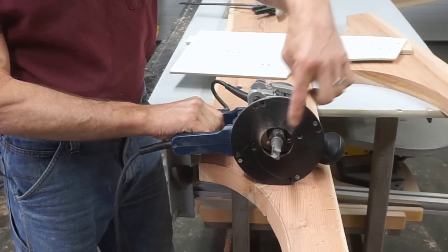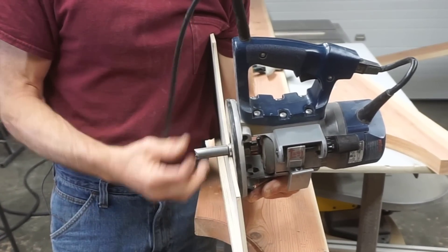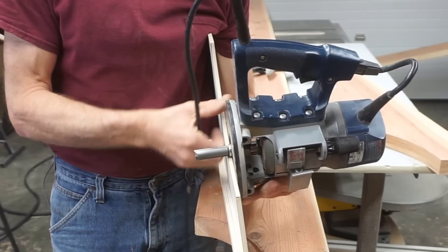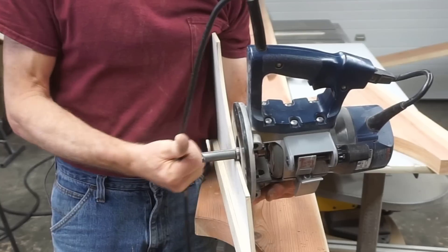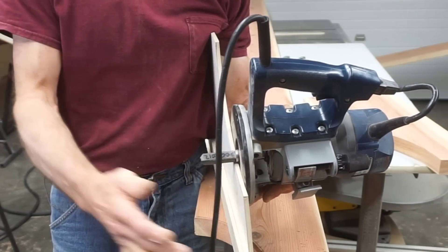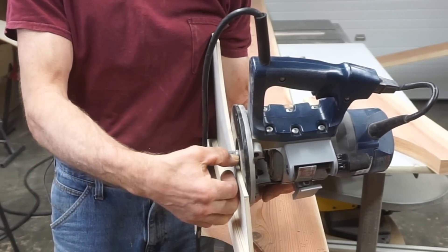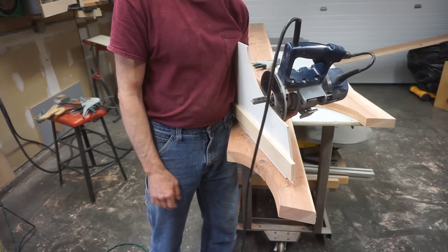The final step is to use a flush trim bit with a top bearing guide to true up the arc. I make sure the bit is set so that the cutter meets the template but the bearing has enough surface to ride on. If the bearing is set too shallow, the edge of the bearing will wear off the template and make for an inaccurate cut; if the bit is set too low, it doesn't cut the top surface of the piece. This bit has a cutting length that's more than an inch and a half so I can do this in one pass. With a shorter bit it could be done in two passes — first pass with the template, second pass with the guide bearing riding on the cut made by the first pass.